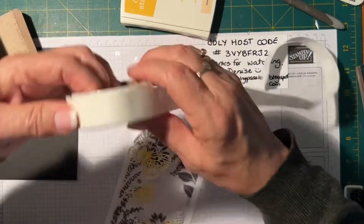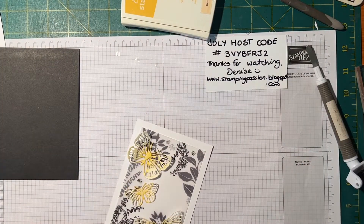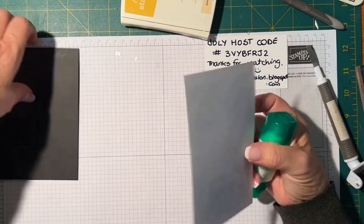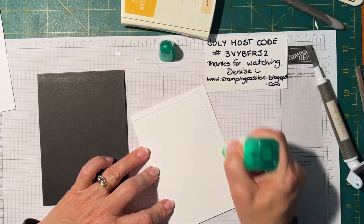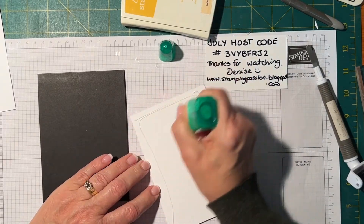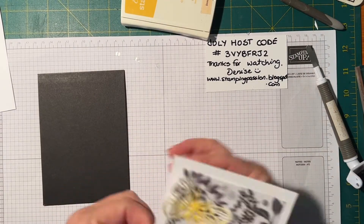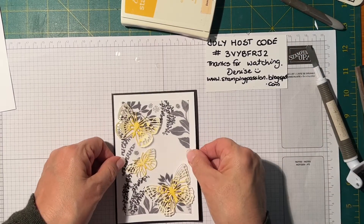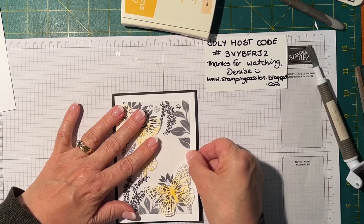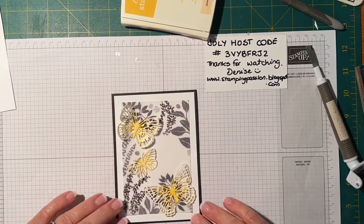I'll get rid of this and get my Tombow glue and do the back of my card front, then place it on my card base.